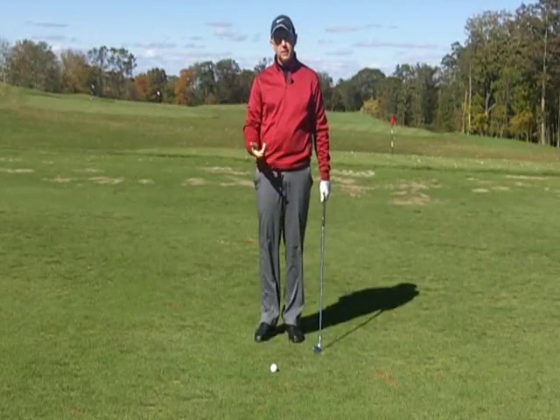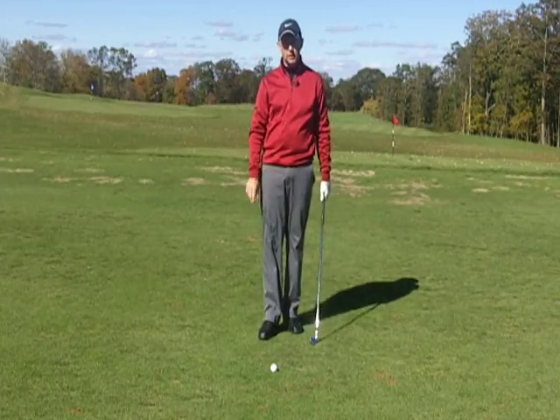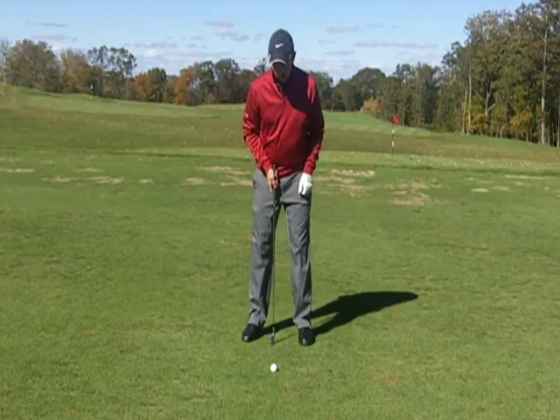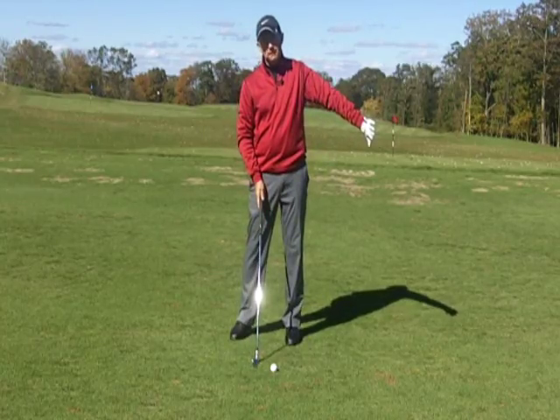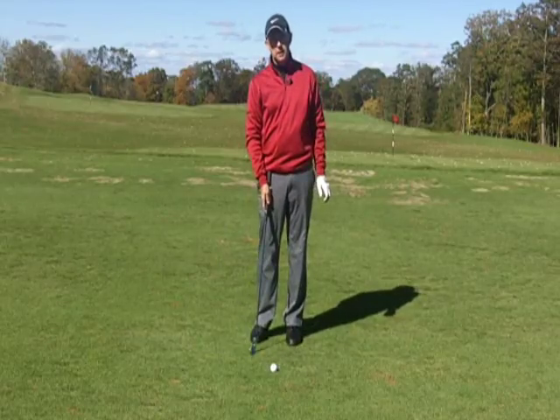I want to talk about a couple of the common ways that players tend to hit fat shots, and I'm going to show you a simple drill to help you improve this part of your game if hitting the ground before the ball is something you struggle with. The first thing I'd want you to check is your ball position — a lot of the time players who hit the ground before the ball have the ball too far forward in their stance and just can't get the club left enough to get good contact.